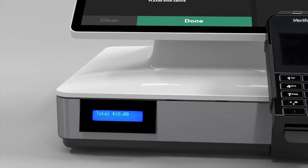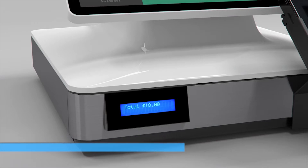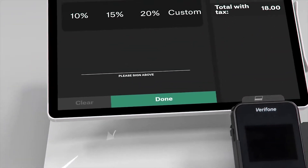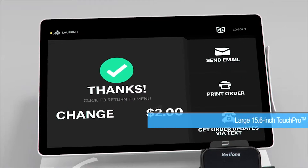An integrated customer-facing display on select PayPoint configurations allows customers to see each item as it's rung up. Signature capture is easy on the large 15.6-inch TouchPro PCAP display.